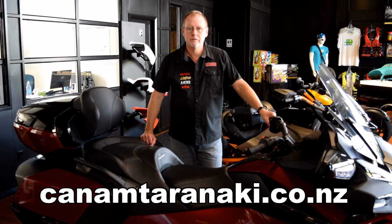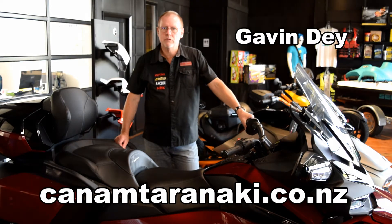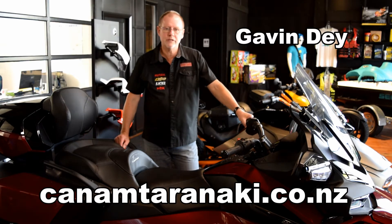Welcome to my video. In this video I'm going to speak about the rear air suspension on this 2020 Spyder RT Limited.